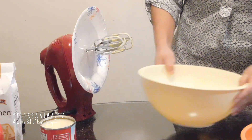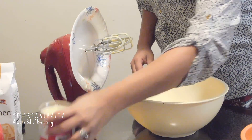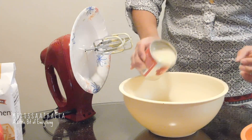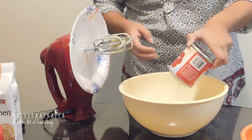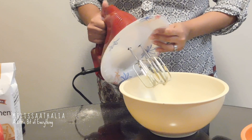Then we're going to get another bowl and soften the cream cheese — I put that in the microwave a little bit so that way it will be softened. And then we're going to add in the sweetened condensed milk to it and mix the cream cheese with the condensed milk.